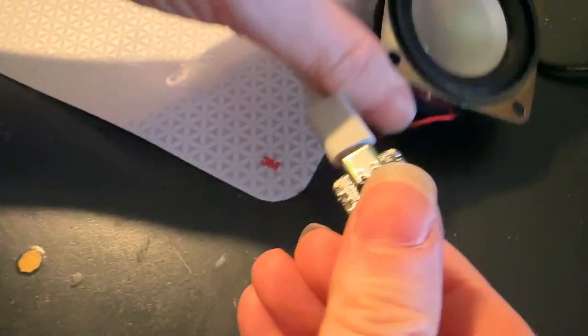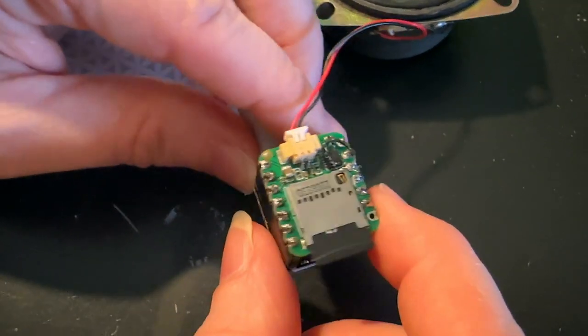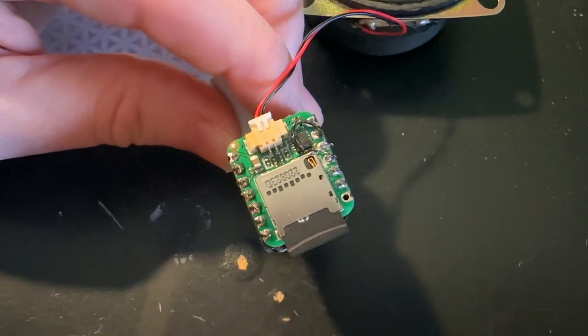So very good for making audio playing projects. Very, very tiny. It's all in one and it's coming to the Adafruit shop real soon.